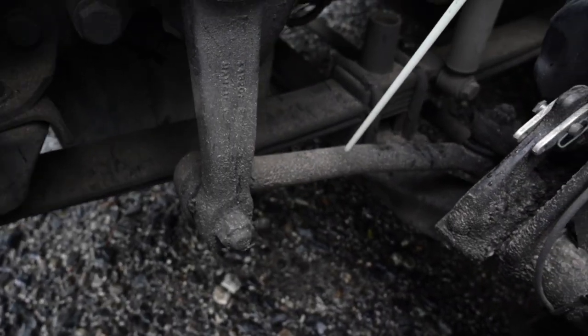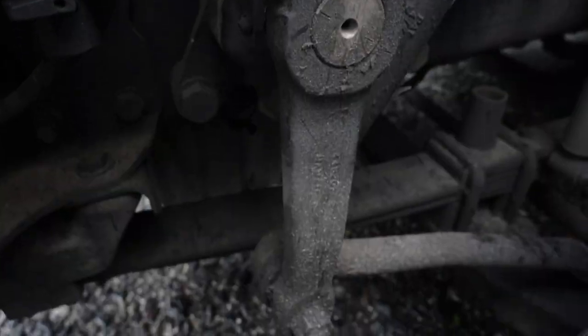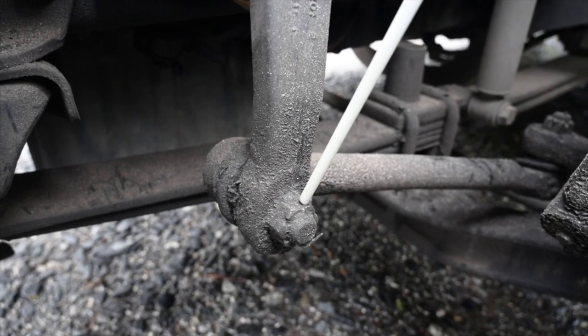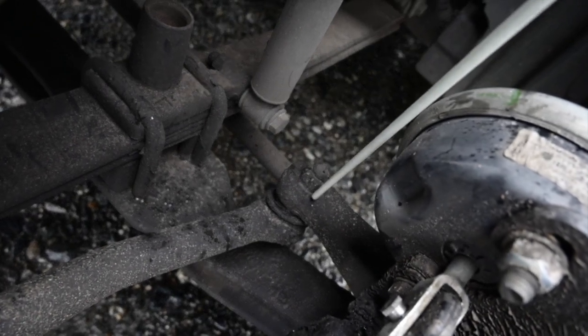My pitman arm, drag link, steering knuckle and tie rod: they are securely mounted, not worn, loose or cracked. All castle nuts and cotter pins are in place and secure with no missing parts. They are not cracked, broken or damaged.